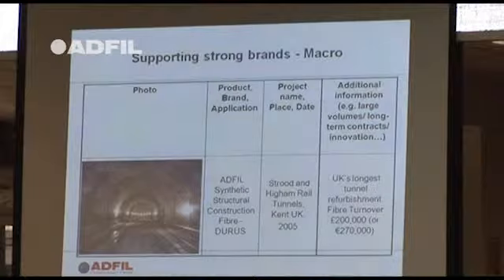People always ask: can you pump the concrete? Well that was pumped sometimes a quarter of a mile. So you can pump it, provided you've got the right admixture combination and concrete mix.